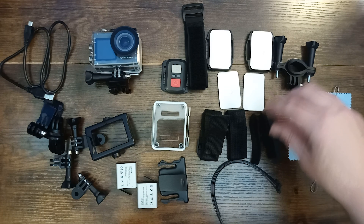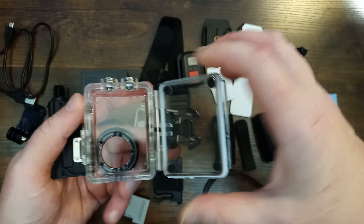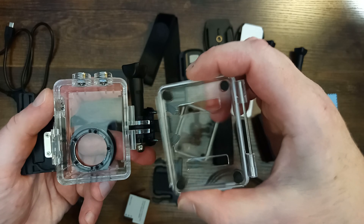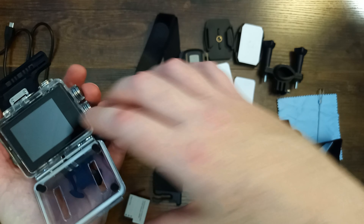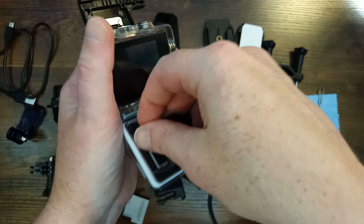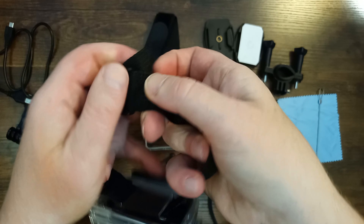You even get four different bandages you can use to wrap the camera around things, and they also give you this extra back for the waterproof case. A lot of other reviewers didn't understand what this was. You can put one of the straps through this extra back to mount the camera to something, so the camera will still be protected inside the waterproof case. It won't be waterproof anymore because the thing has holes in the back of it, but this case will still protect the lens and the camera.